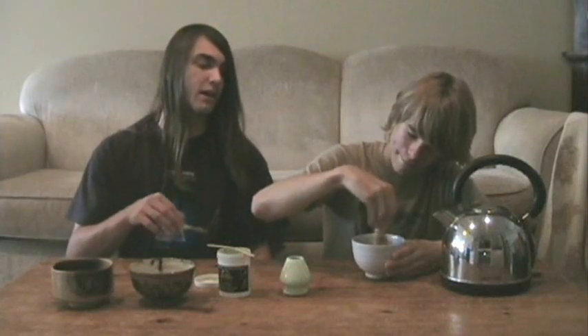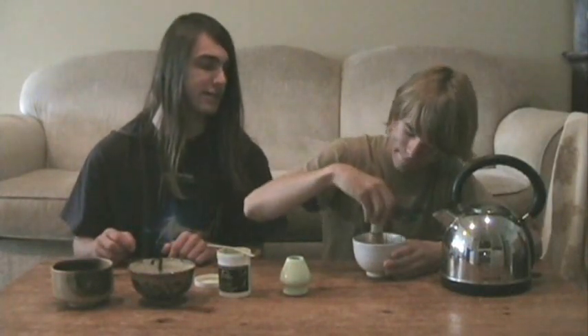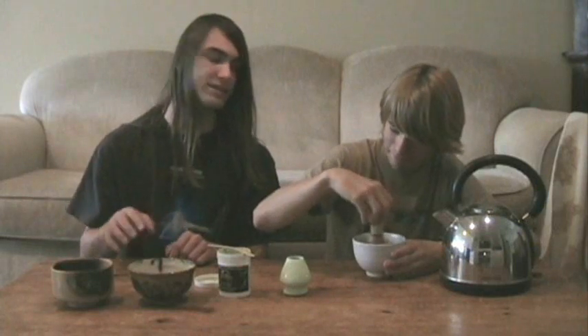Now he's going to whisk it — very fast — and he's going to try to make some foam. The foam is kind of a good way to do it, although there are different ways to make matcha. All right, he has a lot of foam there now. If there are large bubbles, he's going to try to crush them up. There you have it — a bowl of matcha.